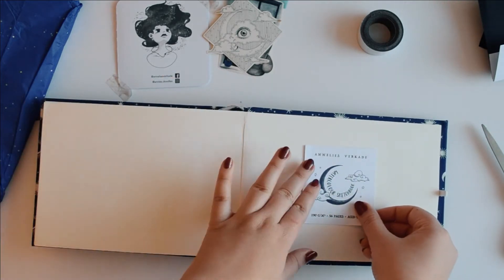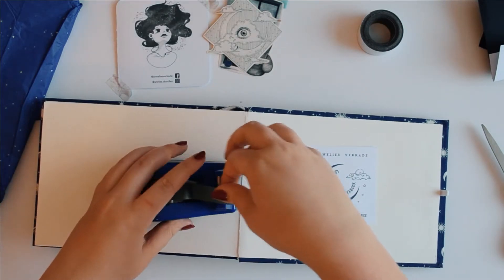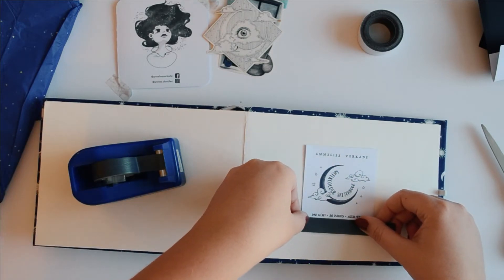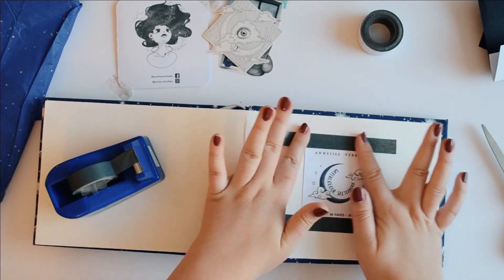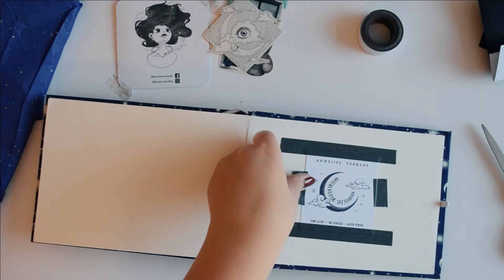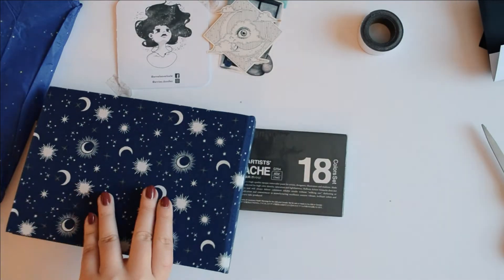This is a beautiful handmade sketchbook with a hardcover and fairly thick watercolour pages. I normally use 300 GSM paper but I'm really excited to try out the slightly thinner paper and really see what I can do with it. I really like it in the sketchbook form.